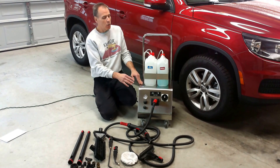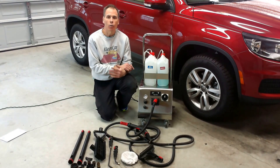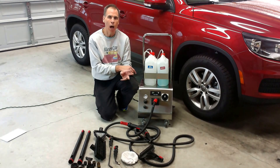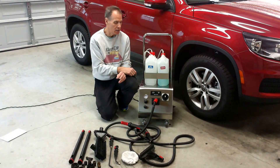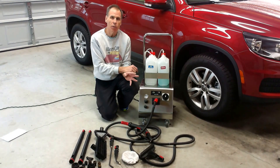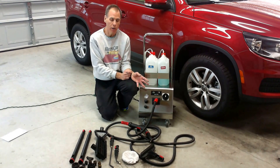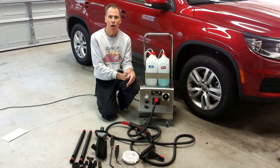This machine is what we're calling a true injection machine. There are other machines out there that call themselves injection machines, but what they're doing is they're robbing water from the boiler. You're not seeing two tanks like this. What a cheaper injection machine does is it robs water from the boiler, injects it into your steam hose, and you get a burst of hot water.